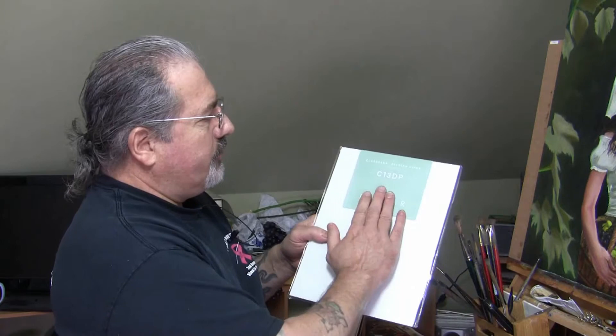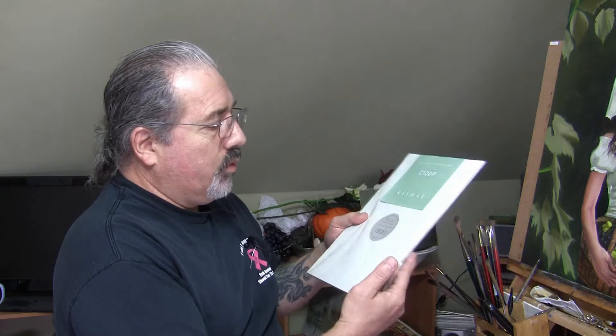As you can see, this one here has a surface number of C13DP, and it is a coarser linen that has been applied to the board underneath. Both of them are Belgian linen and very nice to work with. The DP stands for double oil primed. The C stands for Clausen Belgian linen — the particular kind of linen on here. The other one has an Artfix Belgian linen on it, and the L does stand for lead primed.